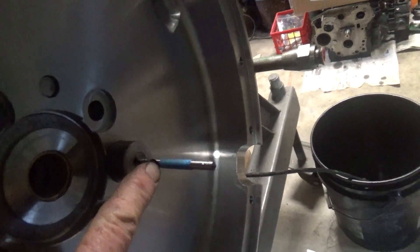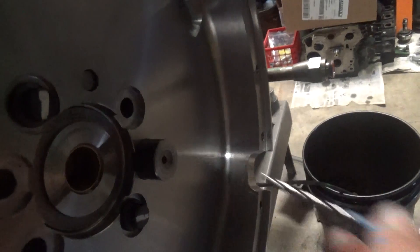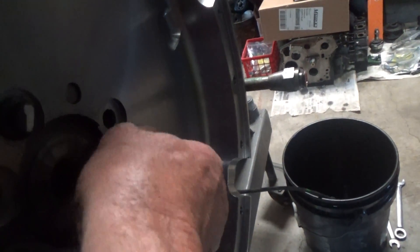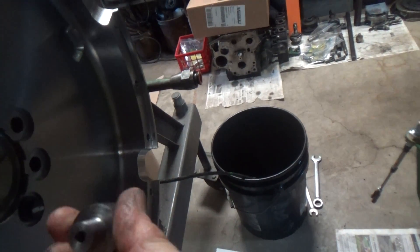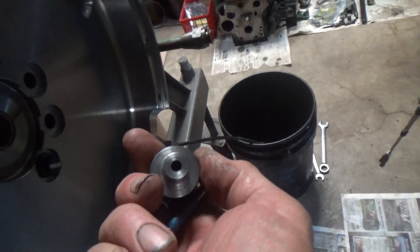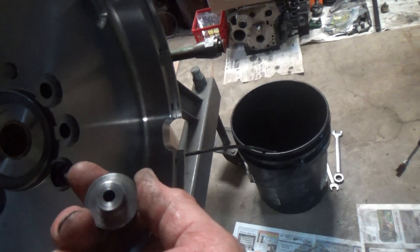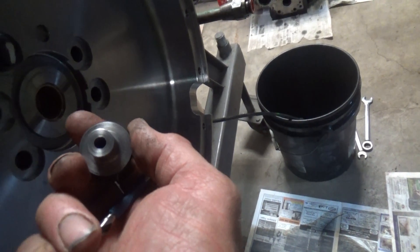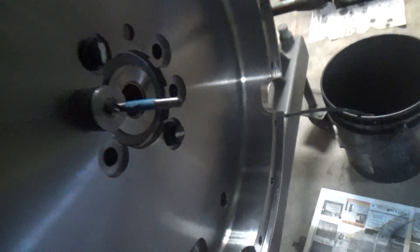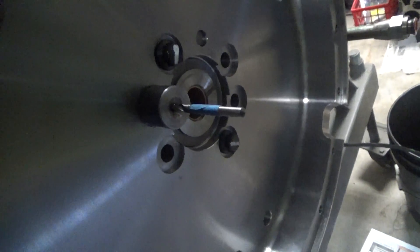Don't want to drill any deeper than what this is. When I get the pilot holes drilled, I'll take this back to the machine and swap it out for the size drill bit that we're going to drill for the bolt hole to cut the threads. So that goes in there and we'll keep working on that.